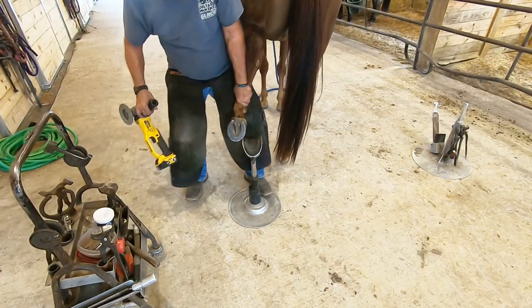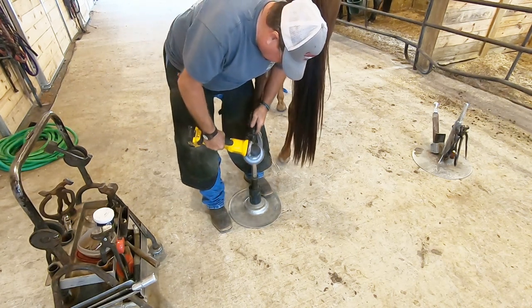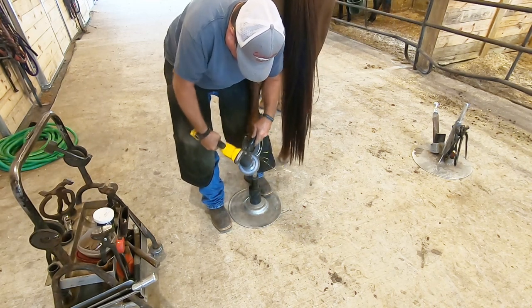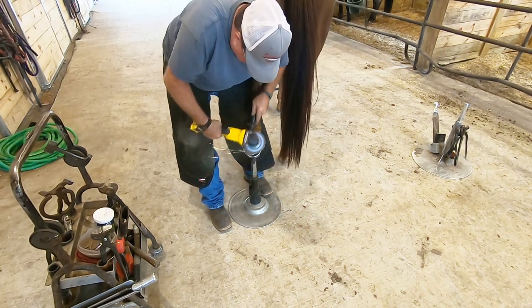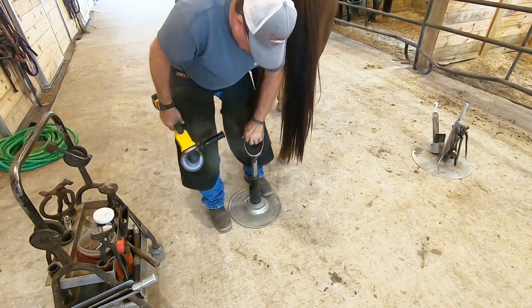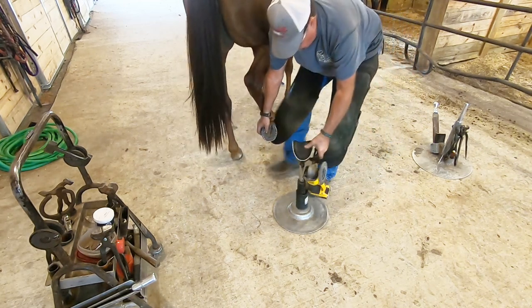Now that the shoes are on, those nails are actually countersunk into the shoe. There's just a little bit of nail head sticking out of the top, so he takes a grinder and grinds them off — there's not much to grind off — and we end up with a finished shoe.